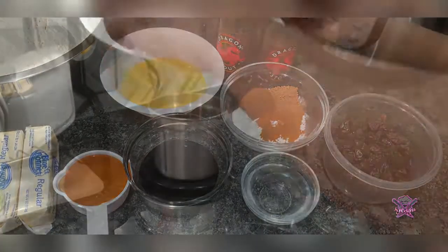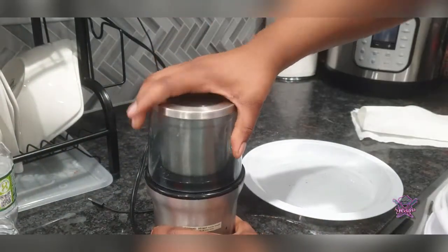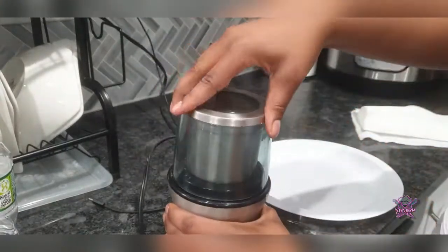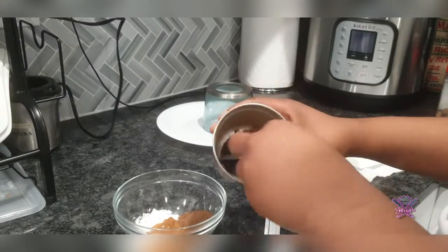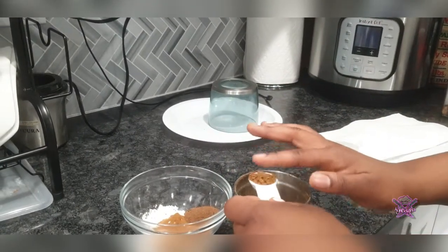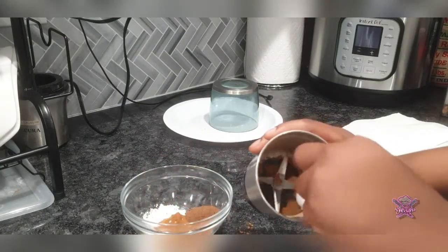Here I am using my spice grinder to grind my nutmeg. I was knee deep into making these loaves and I realized that I didn't have any ground nutmeg, and my grater would not make it small enough for me to use in this recipe, so I decided to make myself some freshly ground nutmeg.